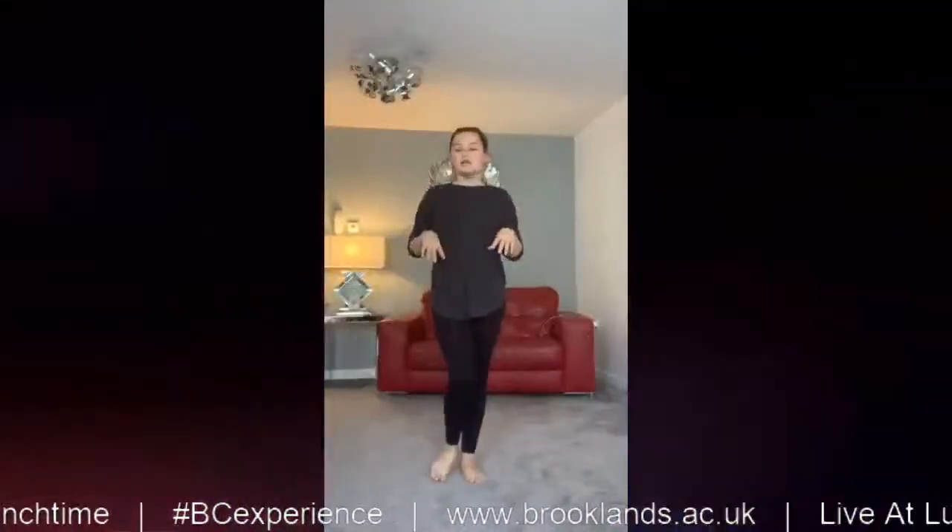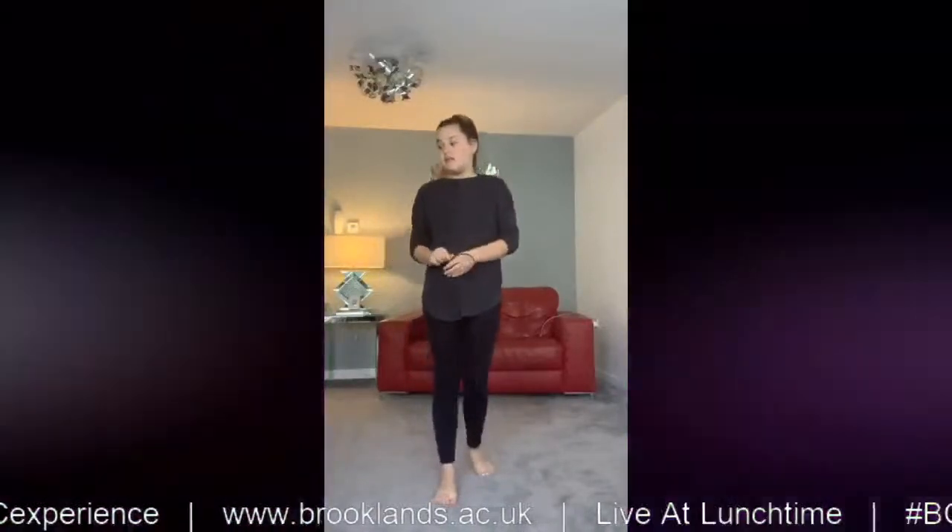Hi, so today I'm going to teach you a little dance. It's about a minute and 30 seconds long. On SoundCloud you can Google the song — it is Poops by Snapper Sandal. So yeah, let's just begin.